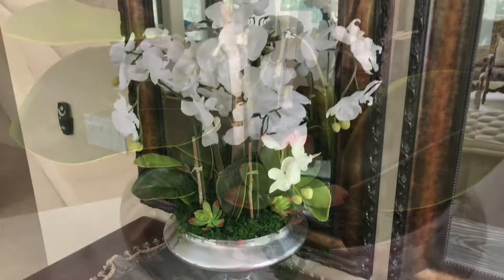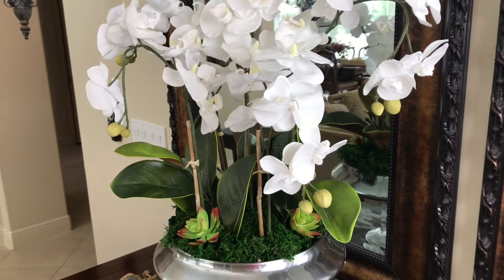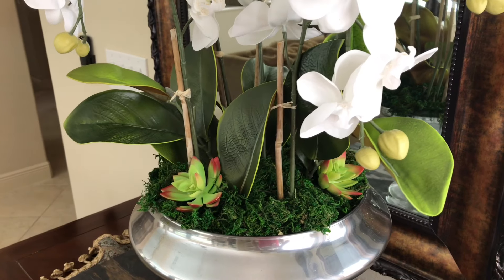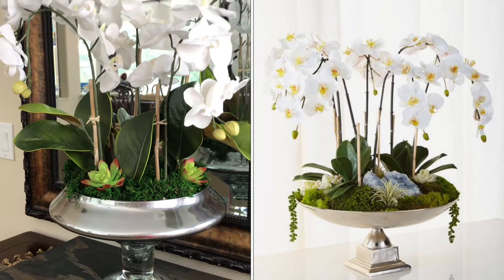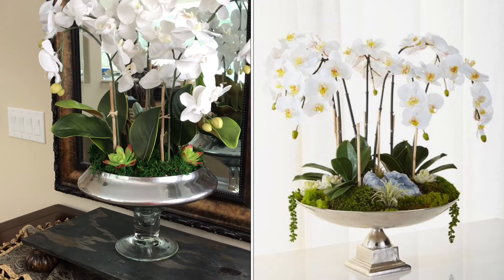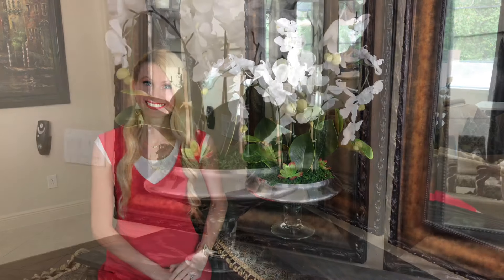Adding the succulents finishes off our arrangement and I am so happy with the completed look. This project was easy to do and will be a timeless piece of home decor. The arrangement is an almost identical match to my inspiration piece but came in at a much more reasonable price. After adding up all the costs — the flowers, foam, succulents, leaves, and container — it was around $50, which is $900 less than my inspiration piece, and considering the size and scale of this arrangement, that is a great deal.